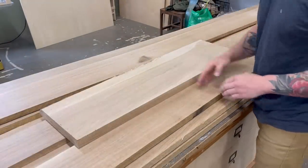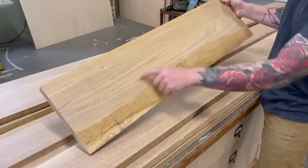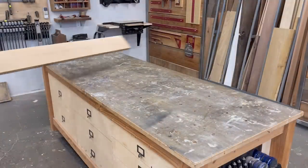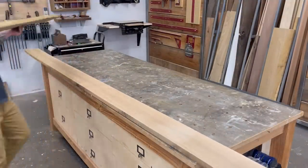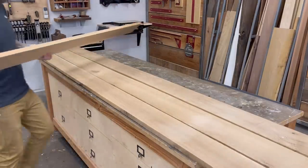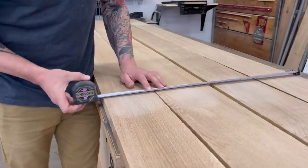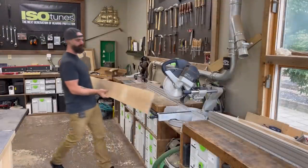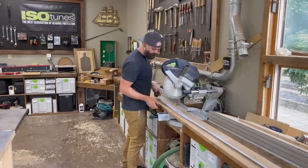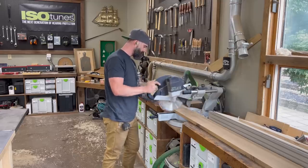If you don't know what rift sawn white oak is — well, this is regular oak. It's got some pretty pronounced grain and it's cut a little different than rift sawn. Rift sawn is cut in a way that it's got this really nice straight vertical grain, and in my opinion it's one of the most pretty of all the white oak options out there. The first thing we needed to do was glue up a big slab of this rift sawn white oak that will eventually be cut down for all of our drawer faces and to wrap the entirety of our vanity.